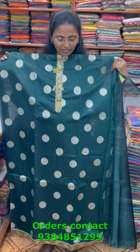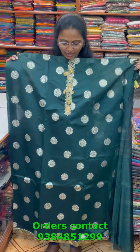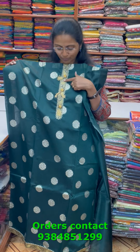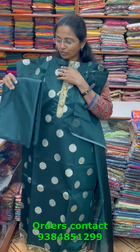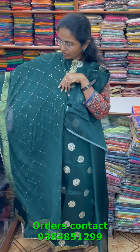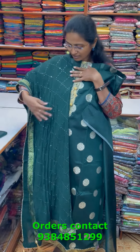A very nice pretty chanderi material in a beautiful green color with classy Banarasi woven design all over the body. The shawl is a chiffon shawl with completely sequenced work and corner tapings — a rich salwar material. The price of this material is 1200.